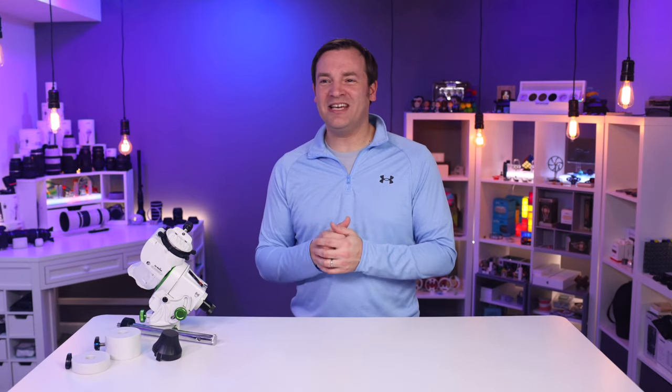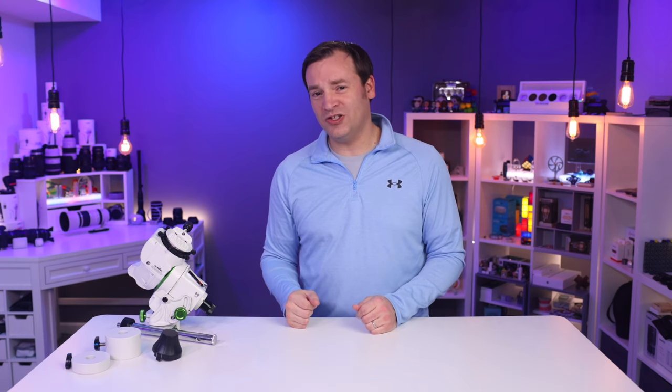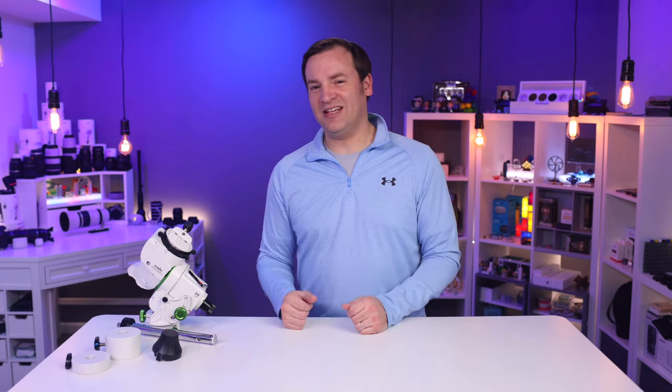I'm still learning, so if you have any tips or suggestions, leave them in the comments below, as well as any questions. Make sure to hit that like and subscribe button so you can watch more videos just like this one.